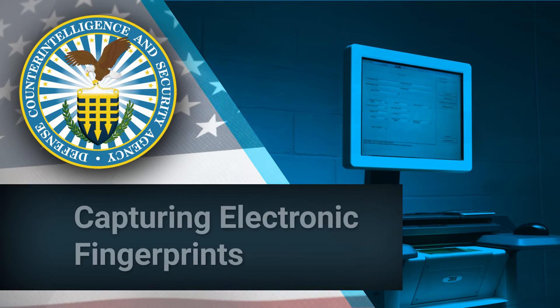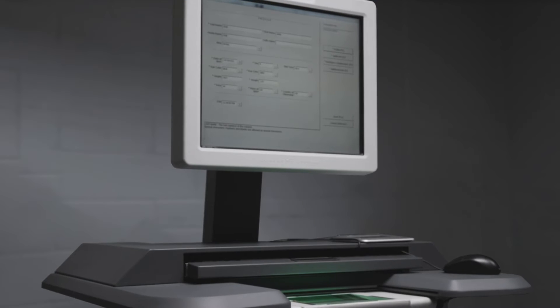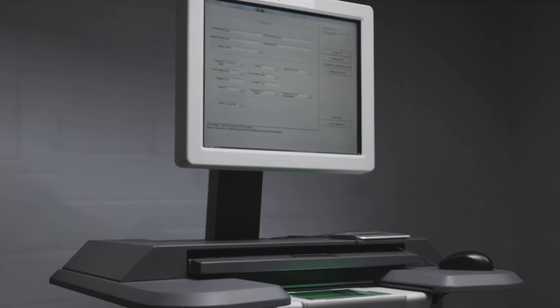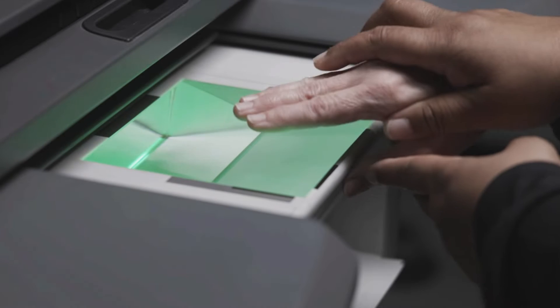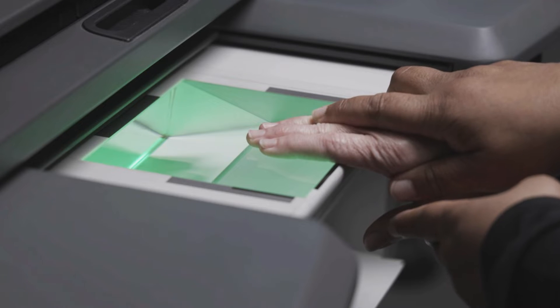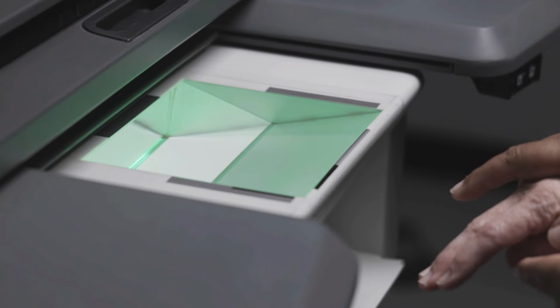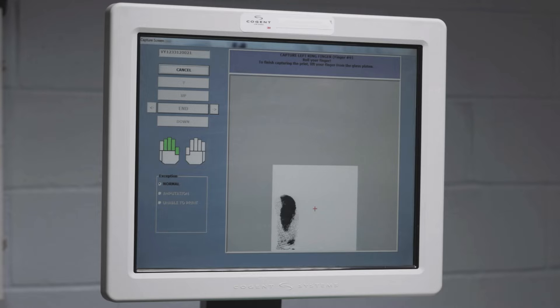In this video, we will describe how to capture electronic fingerprints. Capturing an acceptable set of fingerprints is vital to the personnel security vetting process. Submitting an unacceptable set of fingerprints to DCSA will slow down the security investigation process and may result in having the security investigation request returned. This video will demonstrate some helpful tips to ensure success when you capture a candidate's fingerprints and illustrate common errors that you may encounter while using an electronic fingerprint scanner.